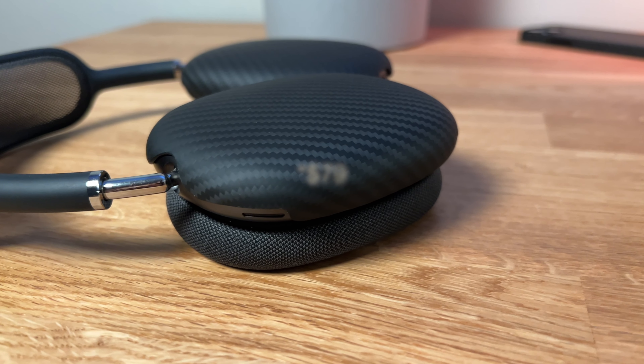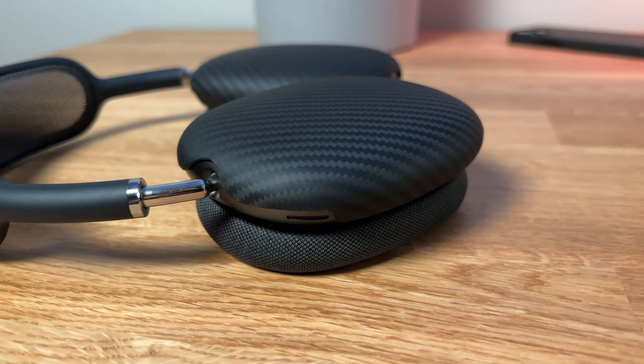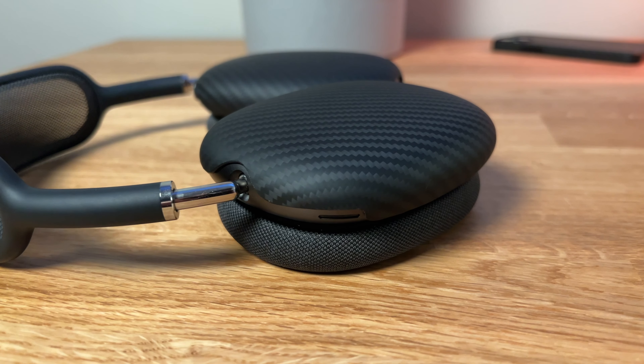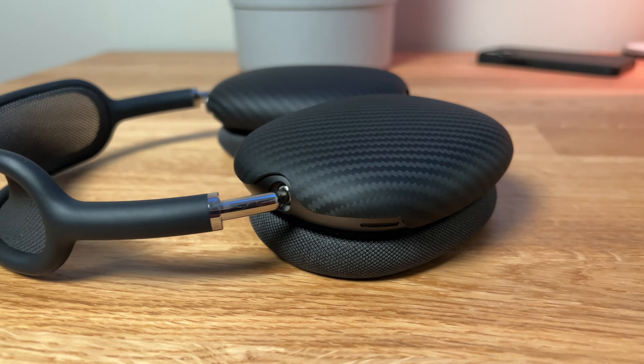These retail for $89.99 USD. They also come in coral and blue variants, so if you've got one of those AirPods Max colors you have that option — or you could mix and match.